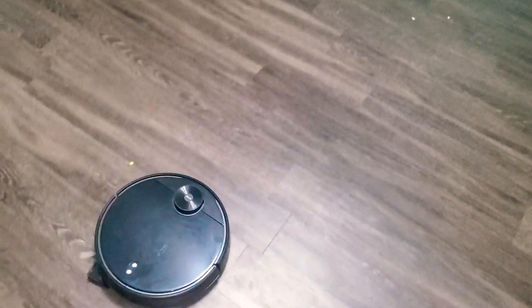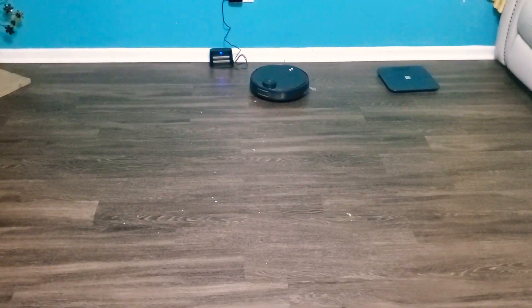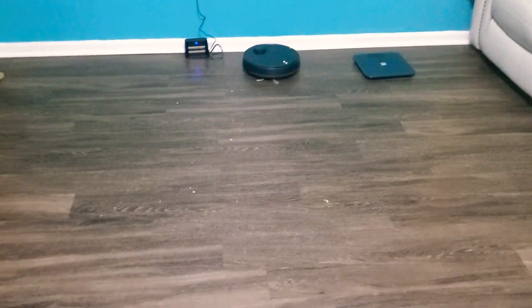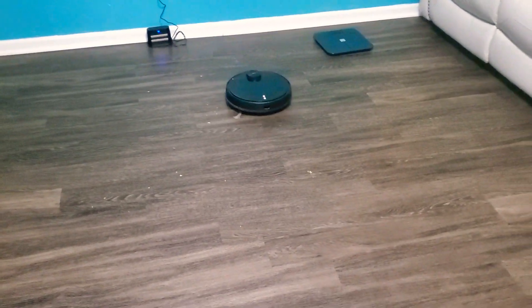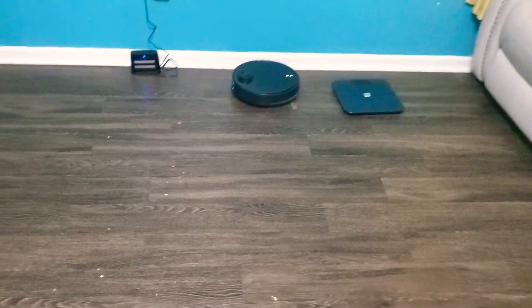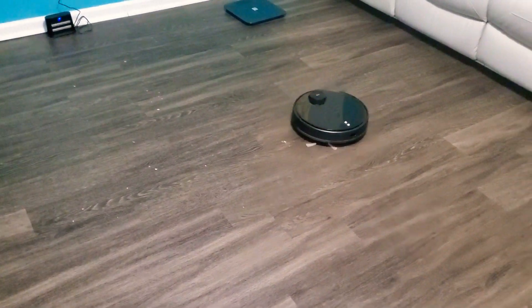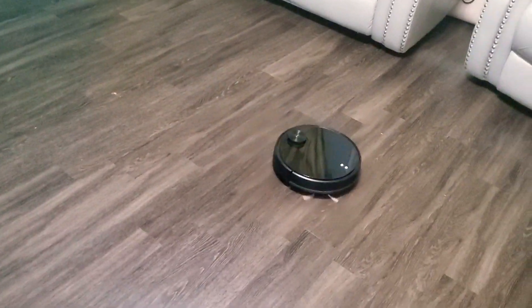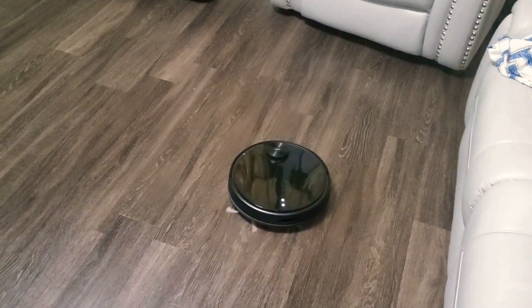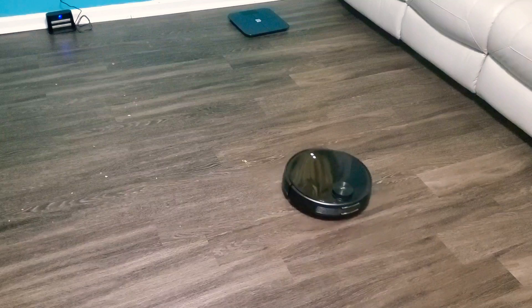Once it runs out of charge it goes back to its base station. Overall I'm pretty happy with it — I just wish it was a little less noisy and the battery lasted a little bit longer. It goes back and forth once it finds a spot with garbage and picks it up. The design itself is bulky, and the top of the vacuum tends to get stains on it rather quickly because it is a small smooth surface.